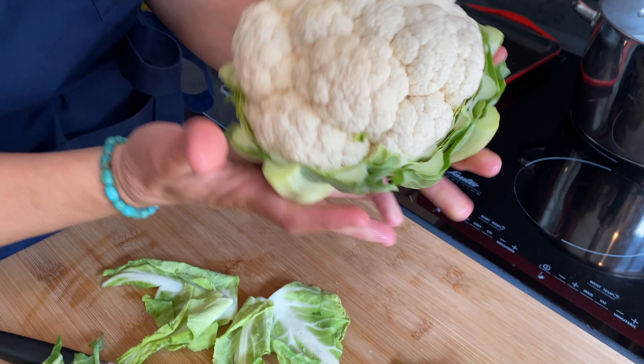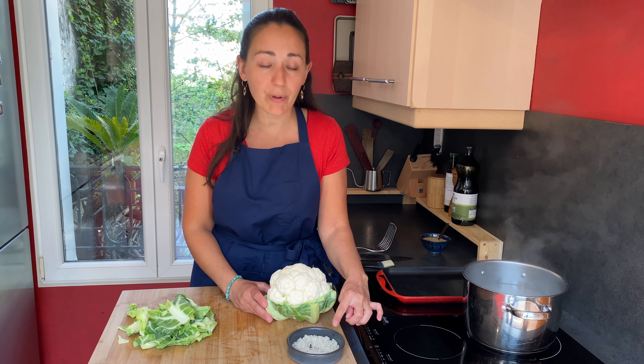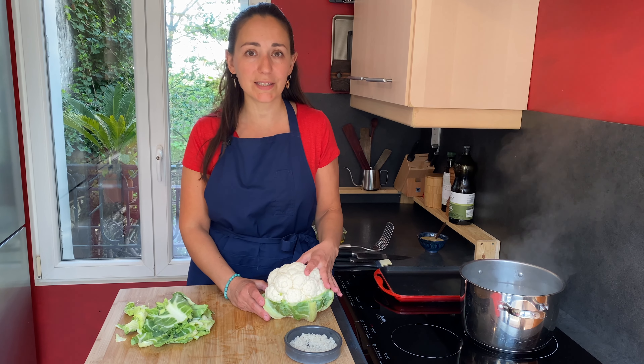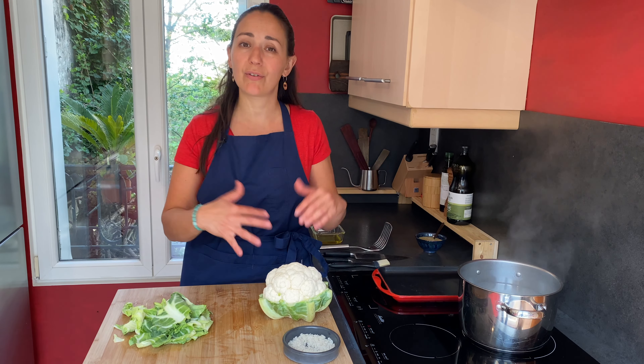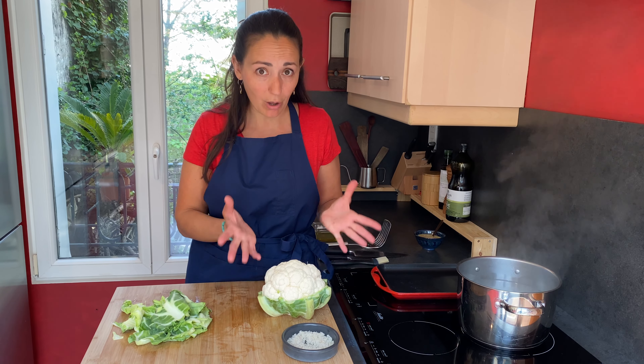As soon as the water boils, add three quarters of the coarse salt. You want heavily salted water because it's the only way to season the cauliflower right to the heart of it. If you only put salt on top, the only part that will be seasoned is the exterior.